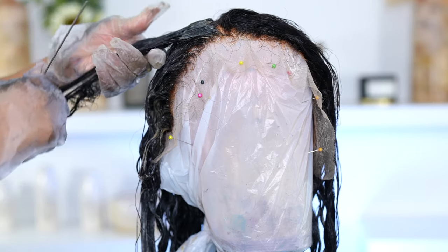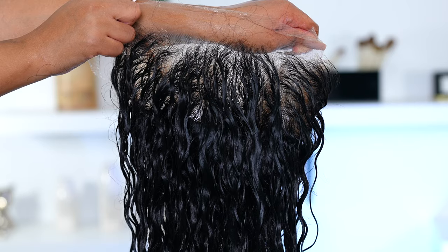Hey guys, welcome back to my channel! In today's video I'm going to show you guys how I dye my wig jet black and how I avoid staining my lace. If you want to learn how to achieve this, please keep on watching.